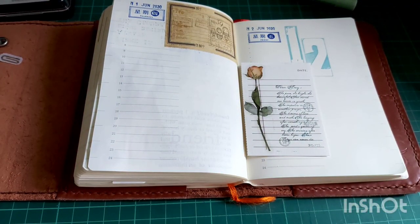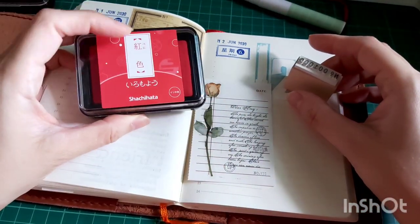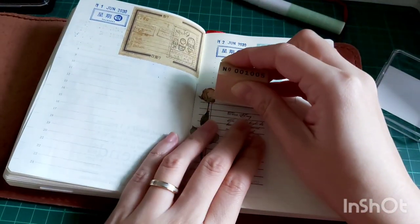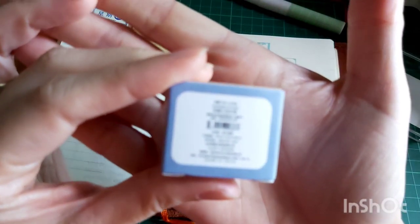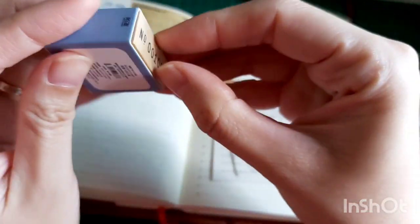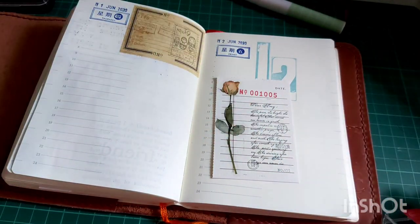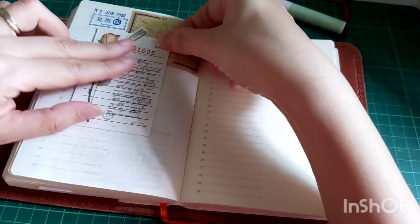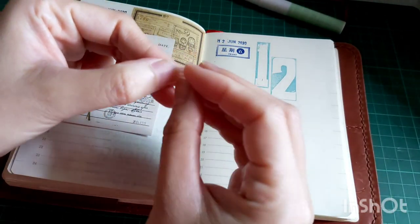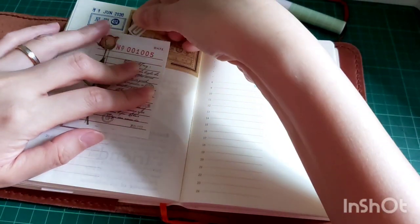It looks just like a mini letter. Next up I wanted to stamp down a number on top of the notepad — and it's perfect. This stamp set is from Mo Card. Now I'll be putting this down using the paper clip sticker.